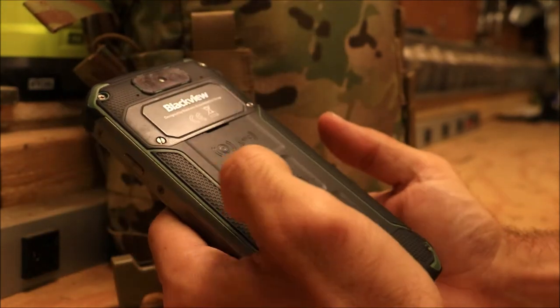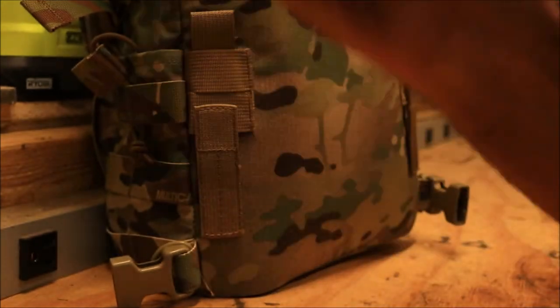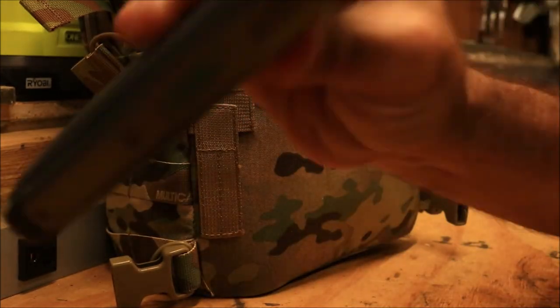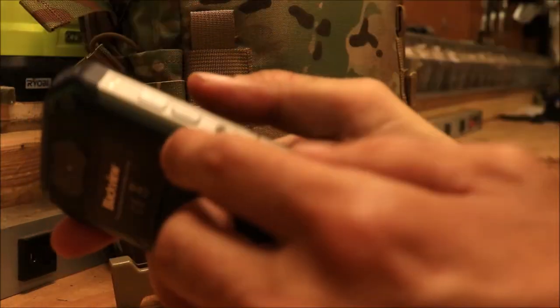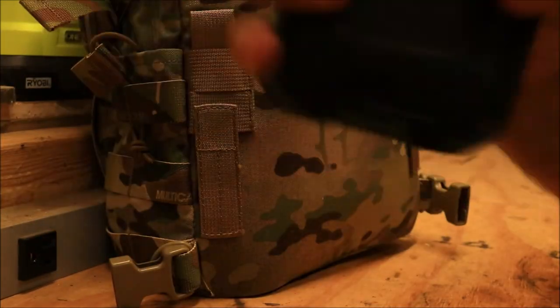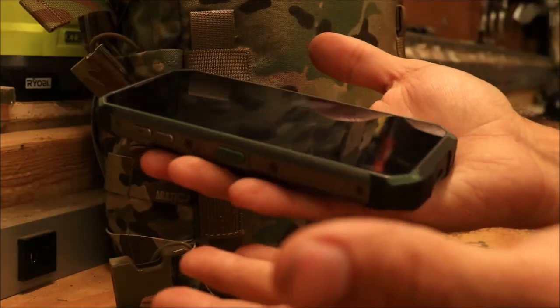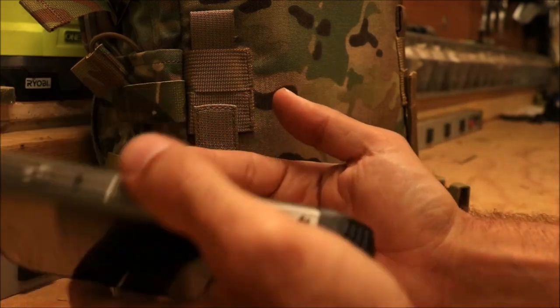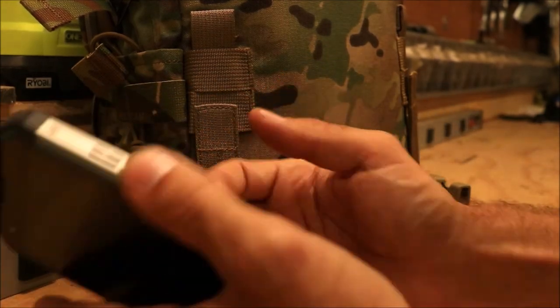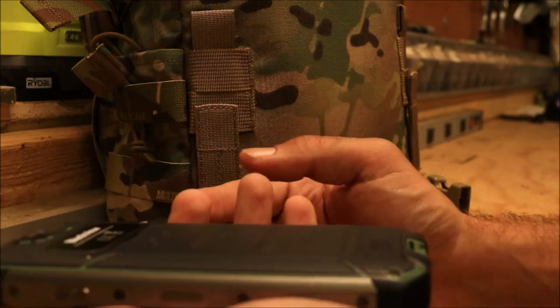One last thing I almost forgot: there's something loose inside the phone. At first I thought it was just the buttons moving around slightly, but it comes and goes — almost like a screw is floating around inside. I'll find out when I open the phone to replace the camera glass.